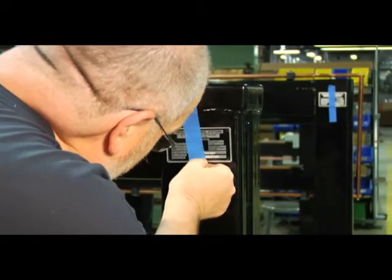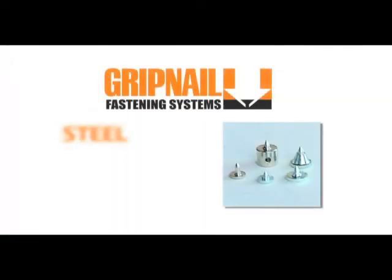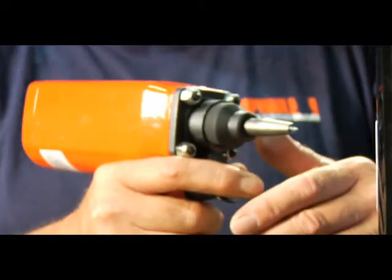Simply position the attachment on the metal surface and nail it in place. Each metal tack will hold up to 250 pounds and can fasten into steel, cast iron, or aluminum. And metal tacks will penetrate oil, rust, and most paints, so there is no need to clean the surface as you might with an adhesive.